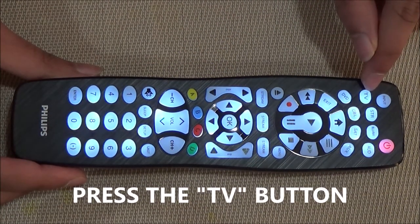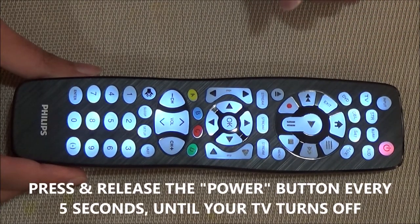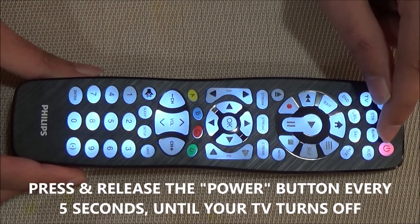Next, press and release the TV button. Now, press and release the power button every 5 seconds until your TV turns off.